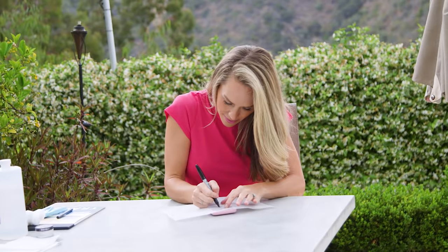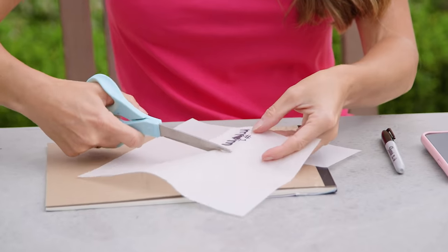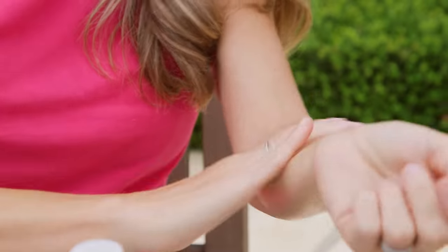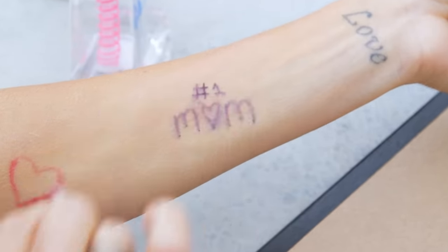First, select an image you want to trace. I placed the tracing paper over my phone and with a Sharpie I traced the image. Since it was text, I traced over the back as well to make sure it transferred the right way. Then just cut it out, apply rubbing alcohol where you want the tattoo to go, place the tracing paper face down, and hold it for about 30 seconds. Peel it off and you have a stencil for your tattoo.